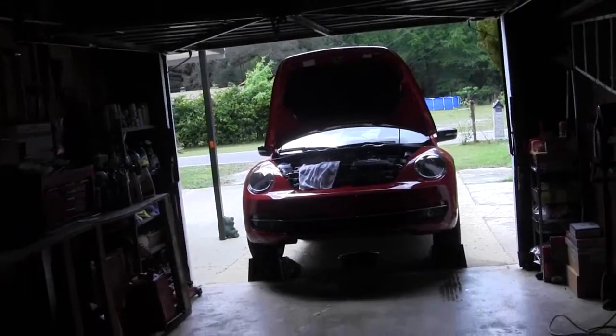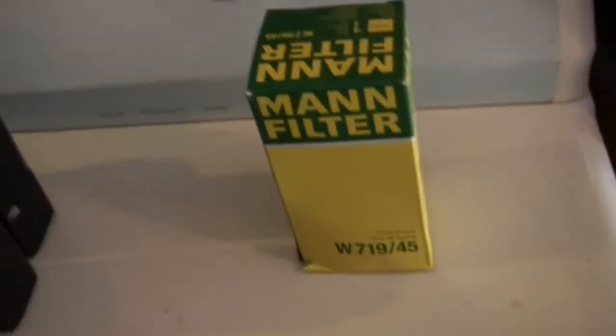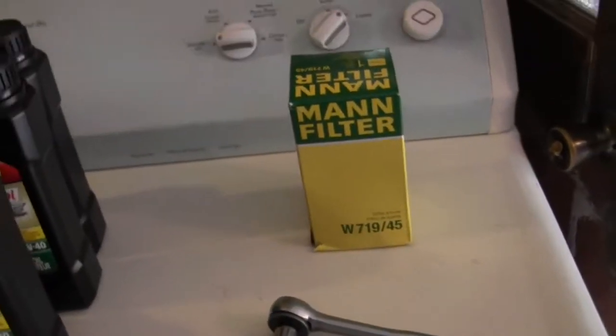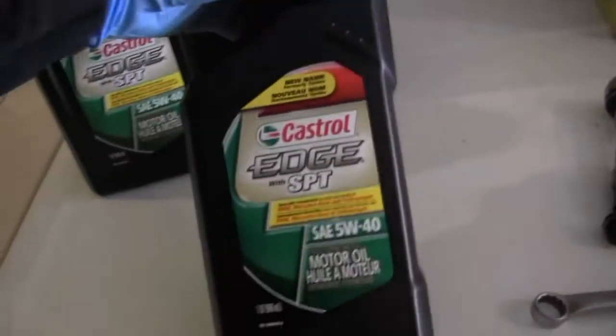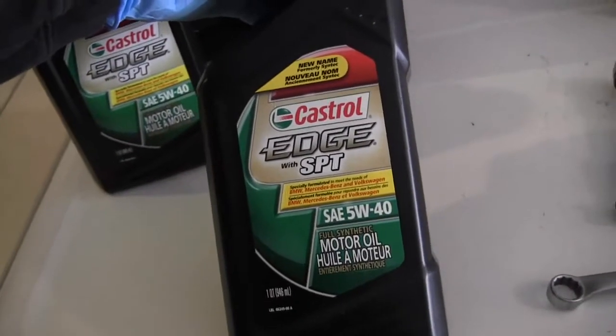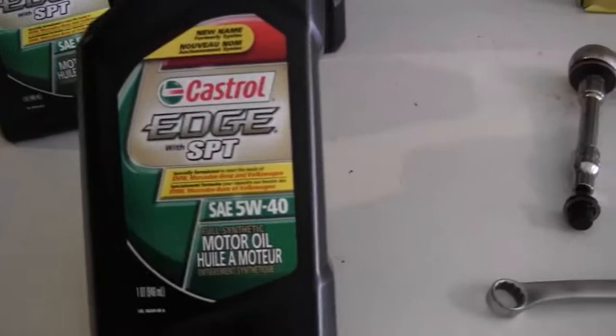I'm going to do an oil change on a 2013 Volkswagen Beetle Convertible. What we're going to put in there for an oil filter is a Mann filter W719 slash 45, and 5 quarts of 5W-40 Castrol SPT Edge for the Volkswagen. It says so right on it, see?